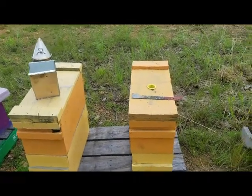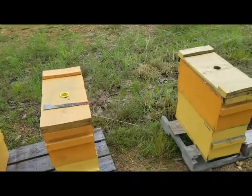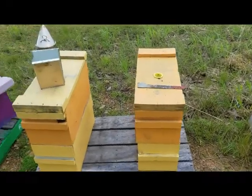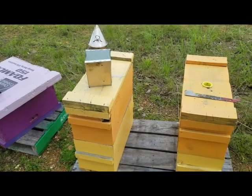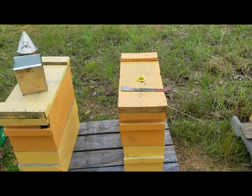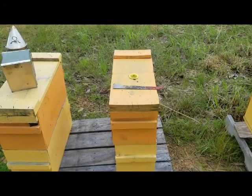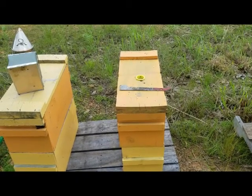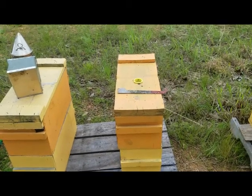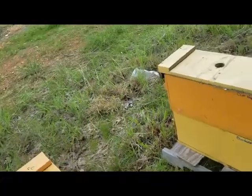Welcome back. Today we're going to be checking out these three hives. These are some captured swarms I got from my work. All three of them had bees in them when I checked the other day, and this morning when I put them in the truck to take them home. We're going to check them out and see what's in them. It's been a couple weeks since I had looked. Let's try to beat this rainstorm coming in.